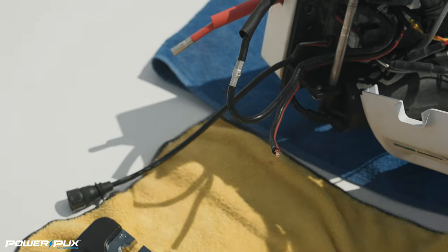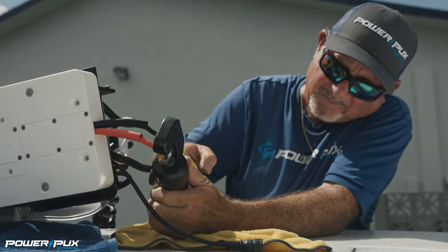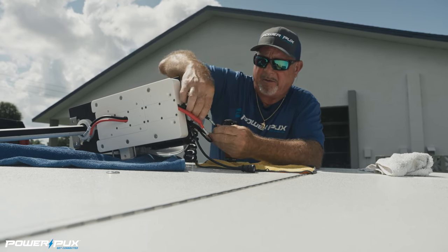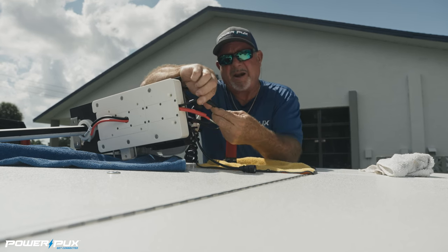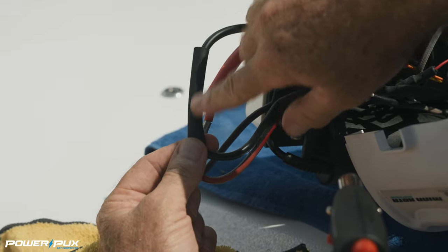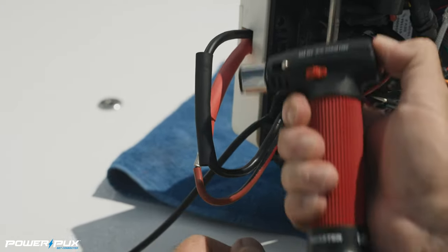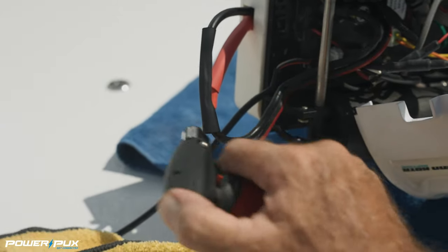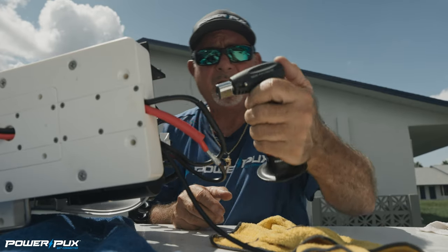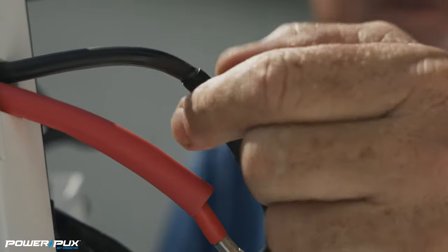We're going to do the same exact step here with the red wire — get that tight down in there. Now we've got our crimps nice and secure. We're going to put the heat shrink jackets over them one by one with the butt splice right in the middle so we've got equal coverage on both sides, and then heat those down. Keep heating until you see the adhesive inside start to bleed out the ends — that adhesive has oozed out over the sides making this a watertight connection.